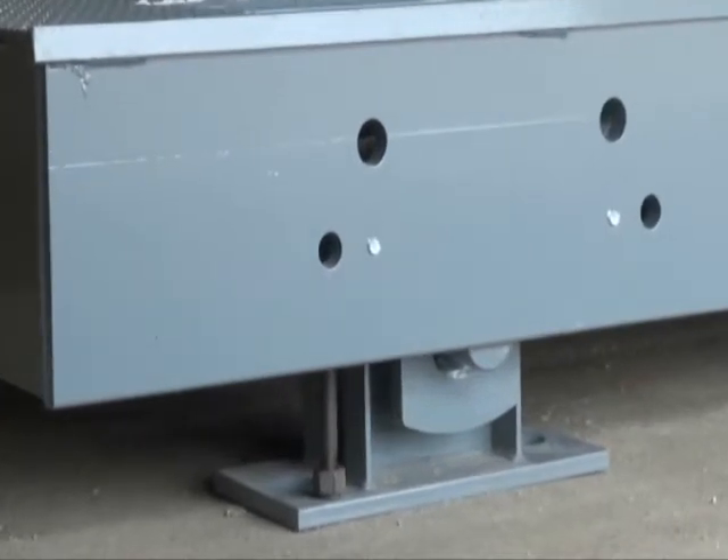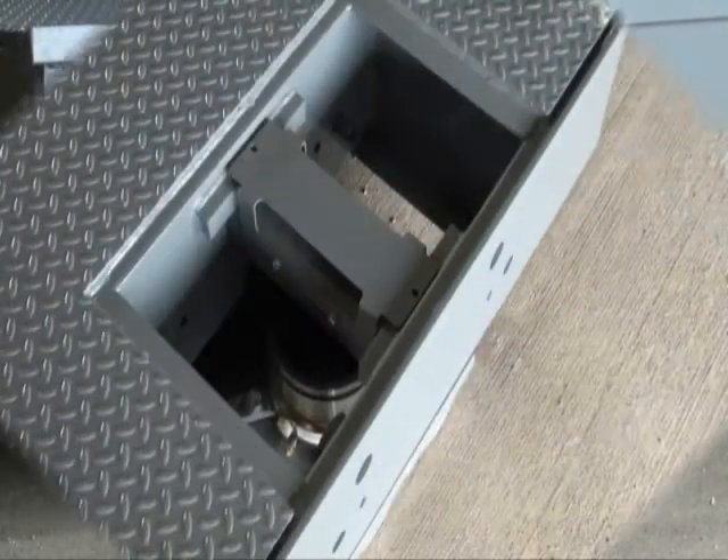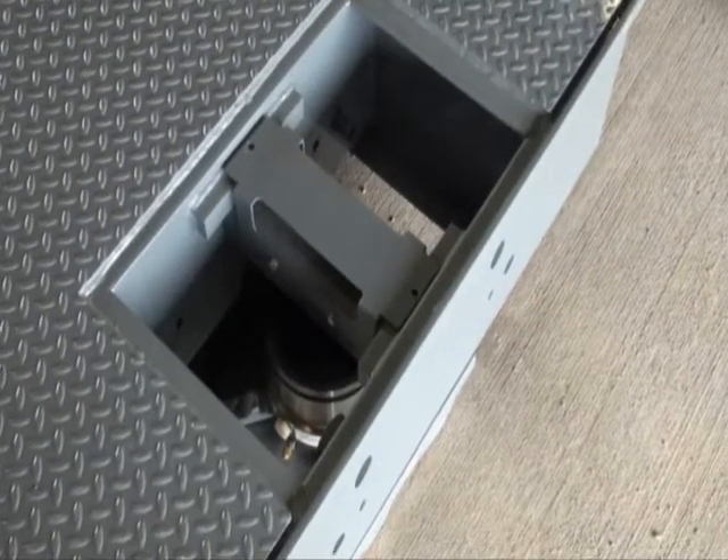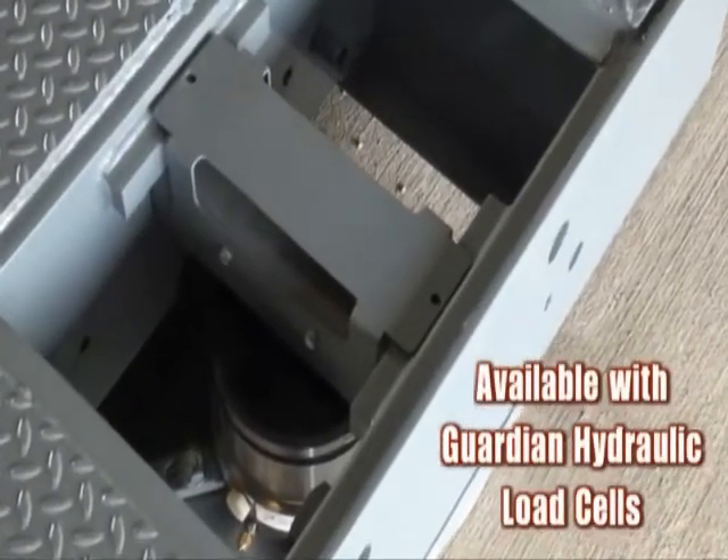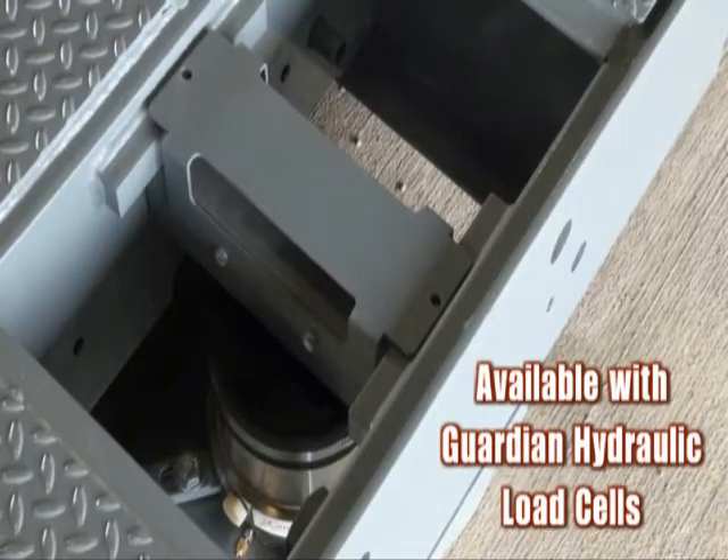All load cell components come pre-installed for delivery to your site. EPR Plus is also available with our Guardian Hydraulic Load Cells. Requiring no electronics in the scale, the Guardian protects against lightning and is intrinsically safe.